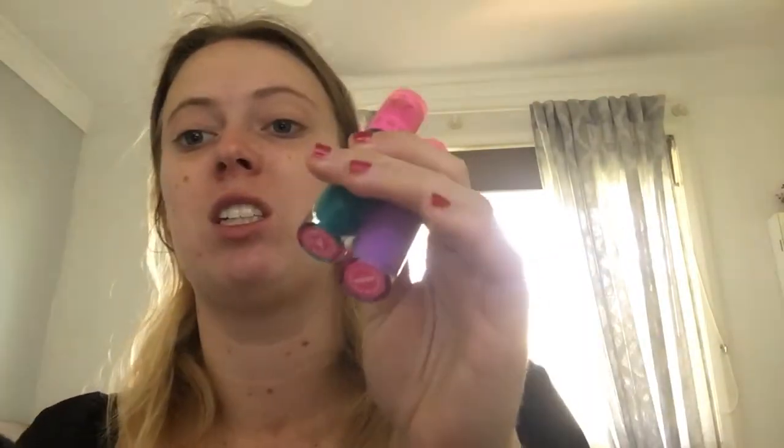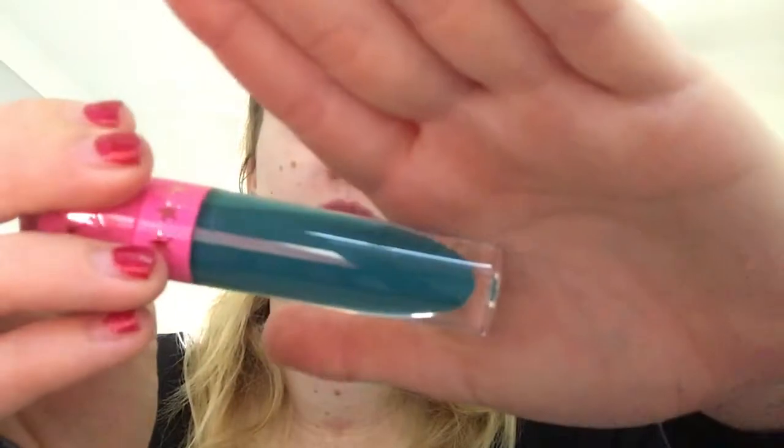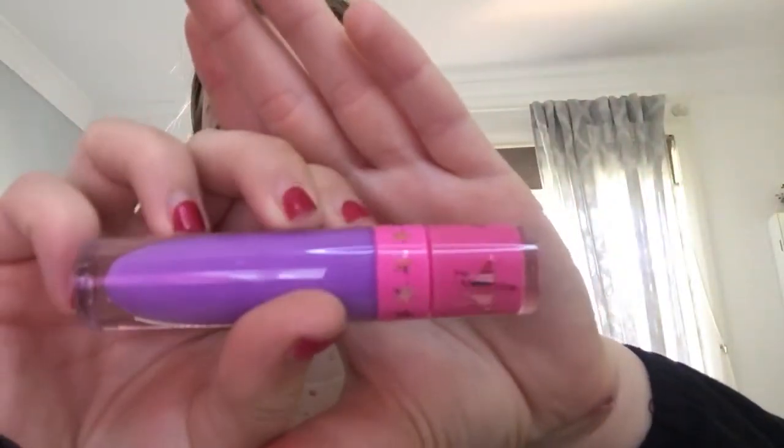I then have two Jeffree Star liquid lipsticks — his Velour Liquid Lipstick. This one is in the shade Huntington Beach, which is this teal green kind of shade. I've also got Blow Pony, which is this purple — it's really, really stunning. The colours work really, really well. I haven't used the green one yet, but I'm excited to use it.